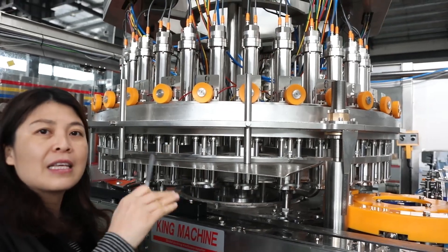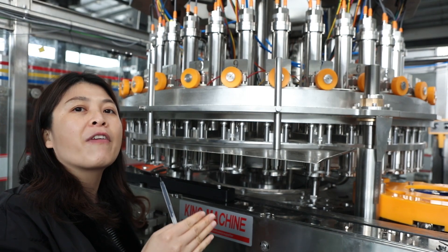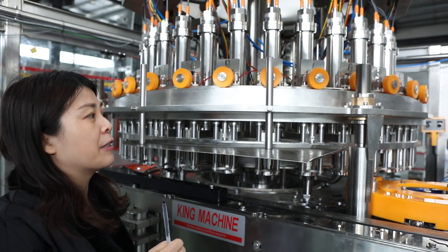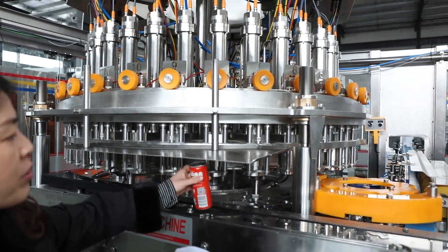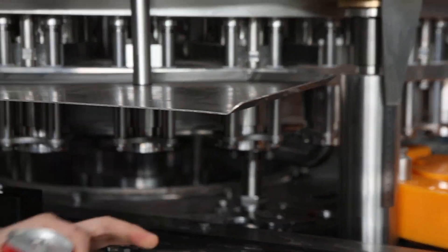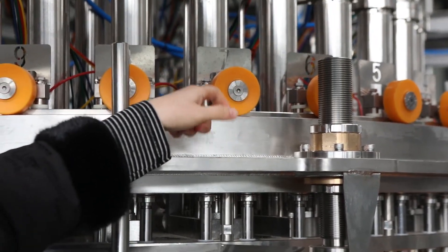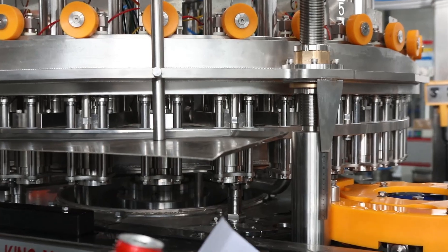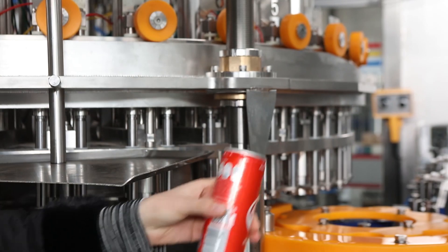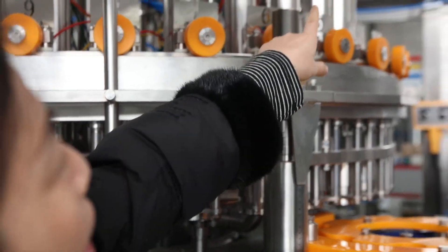Right now inside this machine, we have four sizes: 330 milliliters, 500 milliliters, 250 milliliters, and 1000 milliliters. First, the can goes inside. During this time, CO2 starts filling inside the can. Then the CO2 continues filling inside the can, waiting until the pressure is the same as inside the liquid tank.